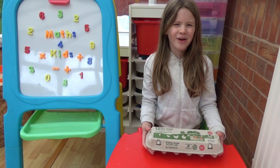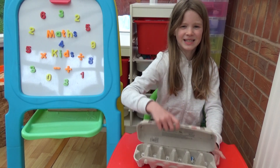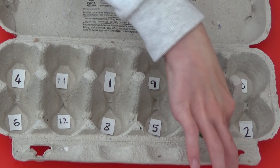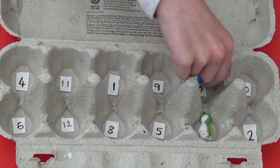This time I'm going to look at adding two two-digit numbers. I'm going to shake the box containing the two pieces inside again. This time I'm going to use the two numbers to create a two digit number. Here I have landed on 7 and 3, so I'm going to write 73 as my first two digit number.